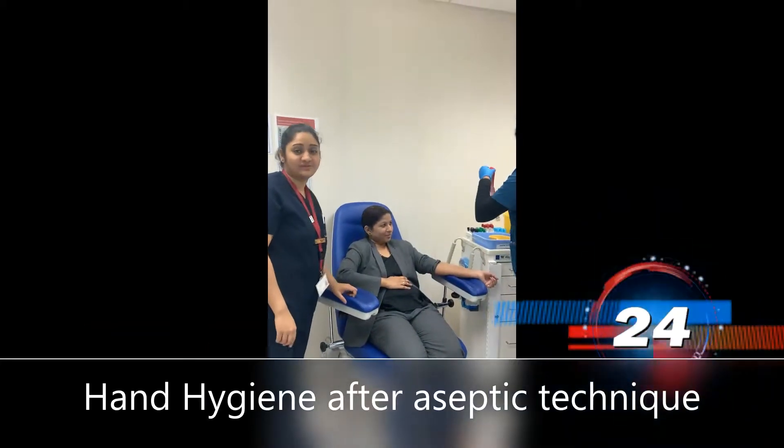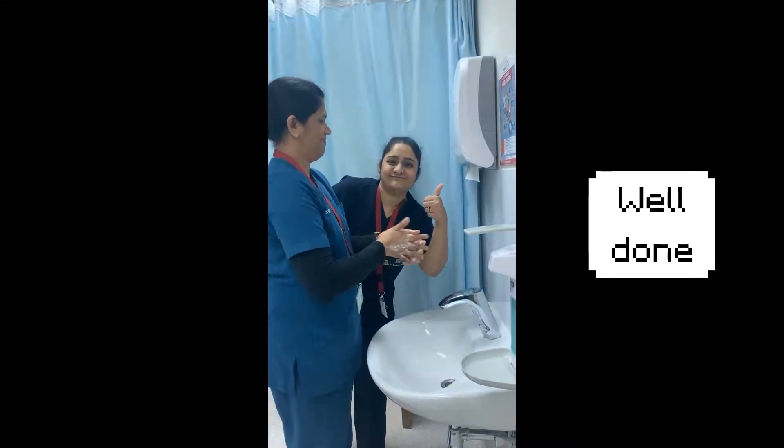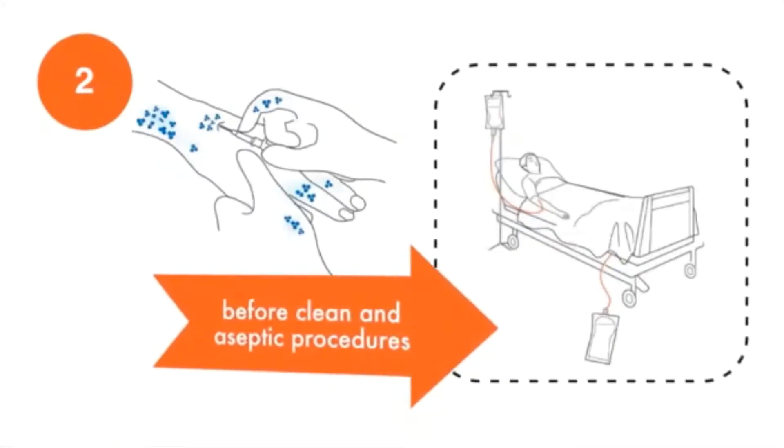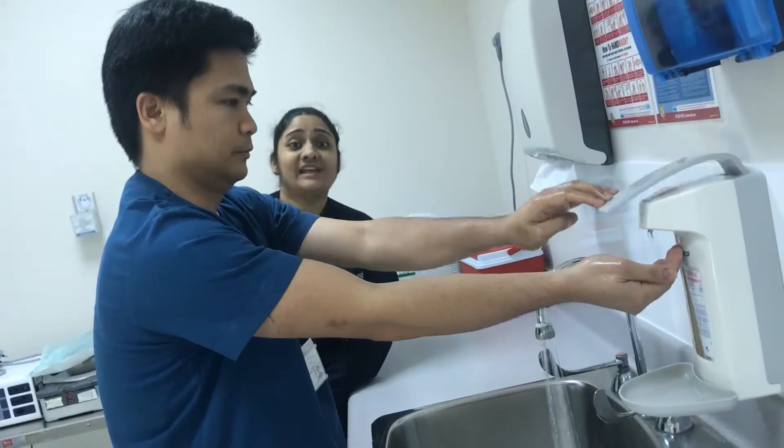After aseptic techniques, we have to wash hands as well. After exposing hands to water, he's doing hand washing!